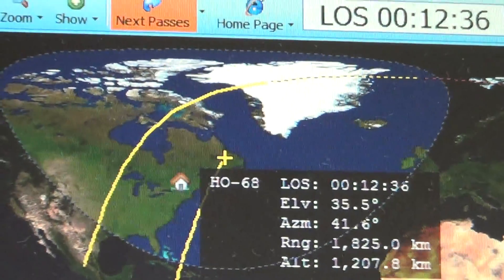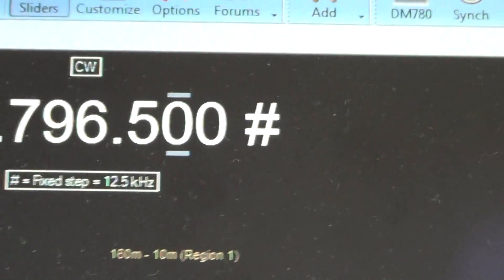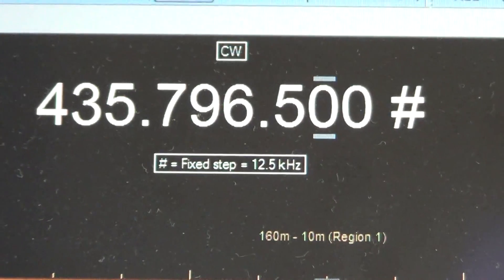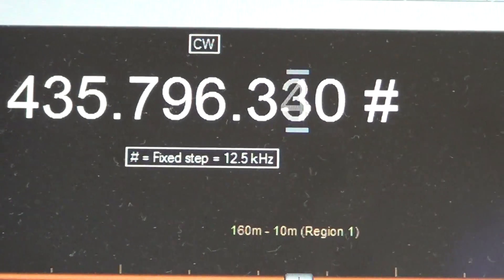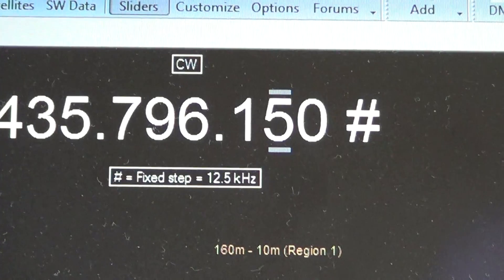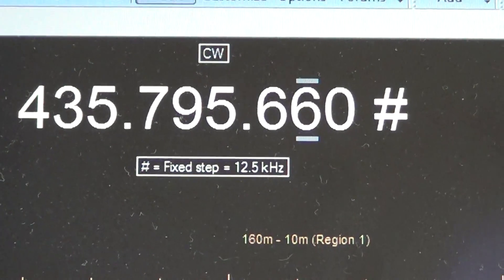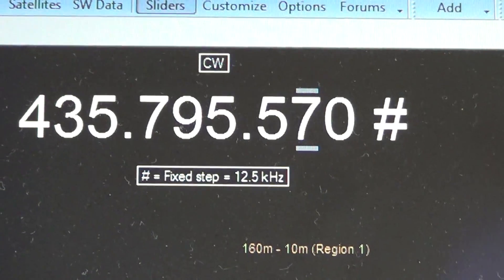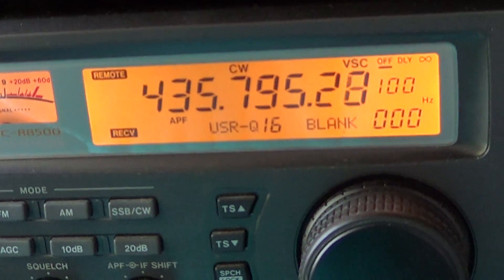And if we go back to Ham Radio Deluxe to readjust the frequency — as it's getting higher and higher, the Doppler shift is getting faster and faster.